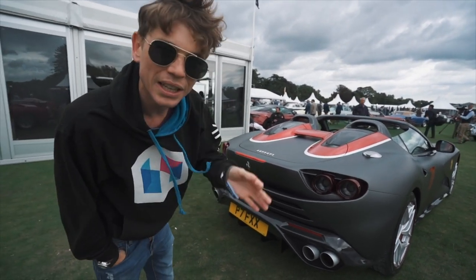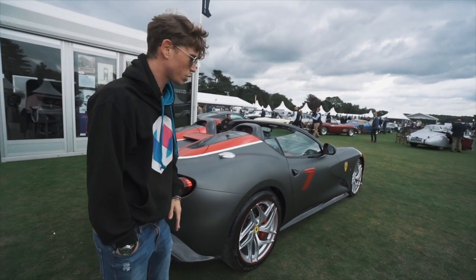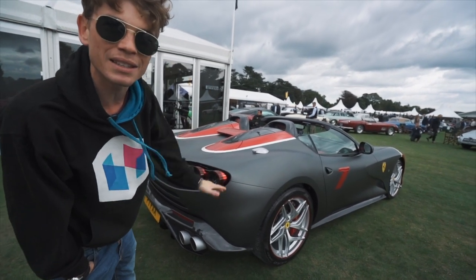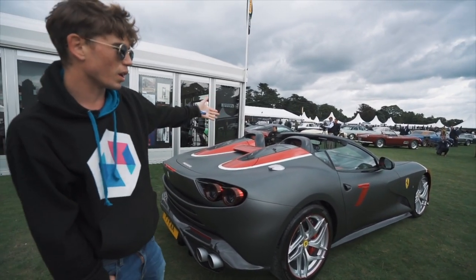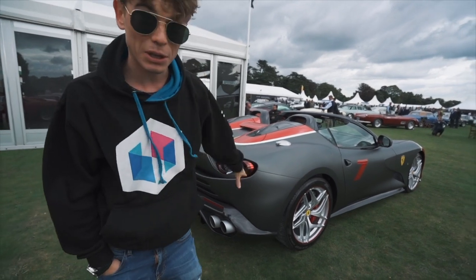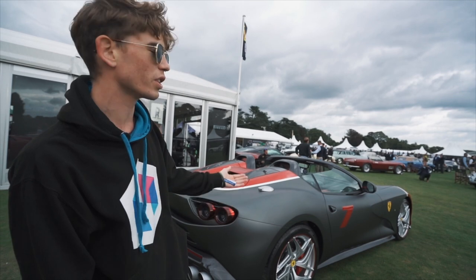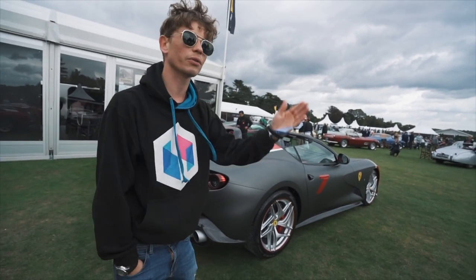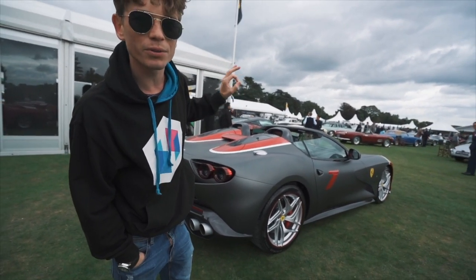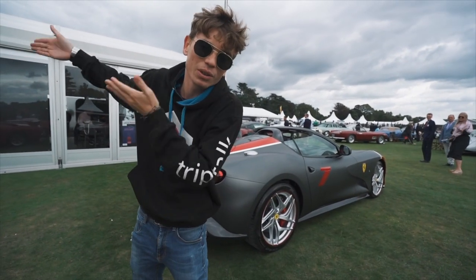This is called the SP3 JC. SP for special project, 3, and then JC for John Collins. The owner — we're going to tag his Instagram here because you guys can go follow — he's got an amazing car collection and this is one of his stunning Ferrari collections. This is actually a really special project because it is the first special project to be based on a limited edition Ferrari. Usually they'll take a 488 or an F12 or an 812 and base the special project off that. However, this one was based off of an F12 TDF.